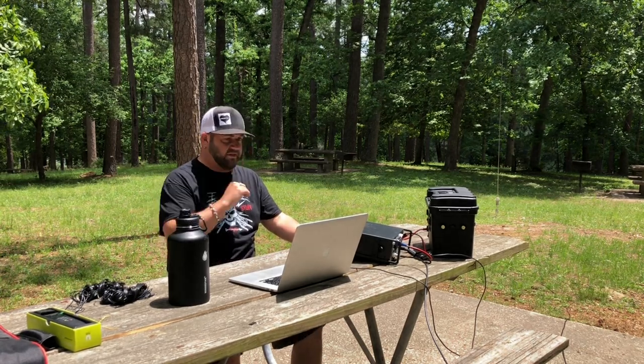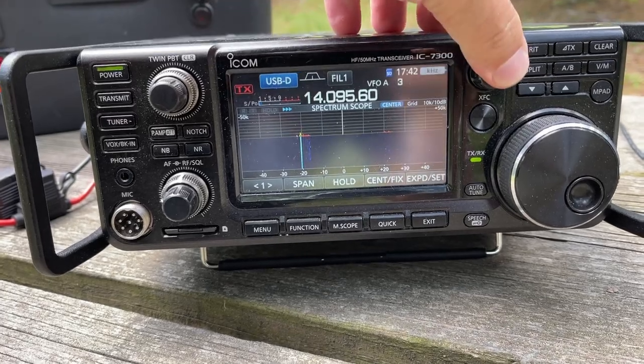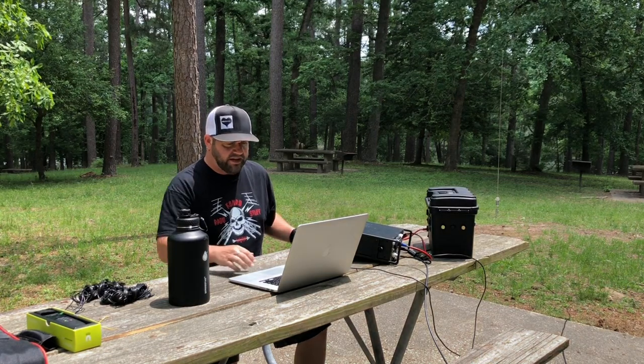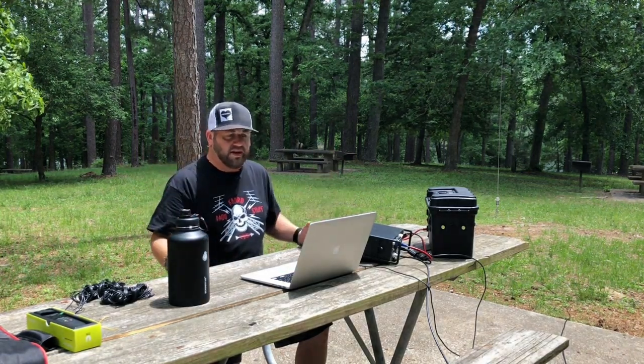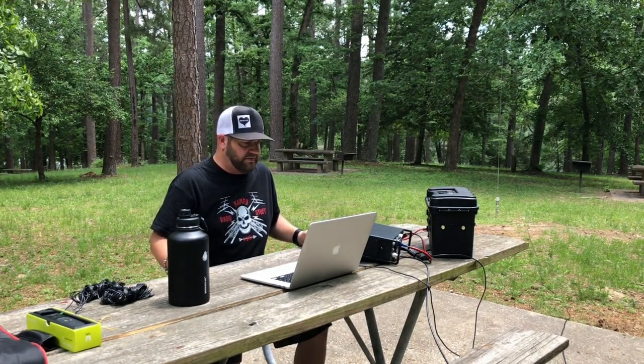I'm all set to transmit, everything's good. I'm using 10 watts for really no other reason than that's just what I feel like doing. I didn't want to go too low — I understand weak signal and all that stuff, but I want to actually put my signal out and see what we can get. I think 10 watts is fair. This is probably the third or fourth time I've ever used Whisper, but we'll see what happens and I'll come back after we do this.